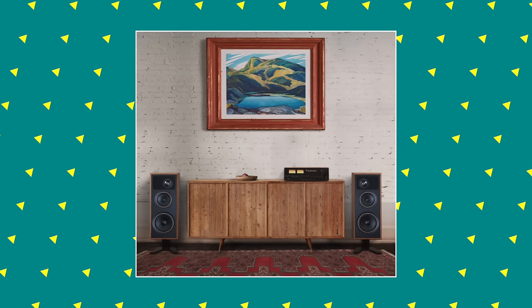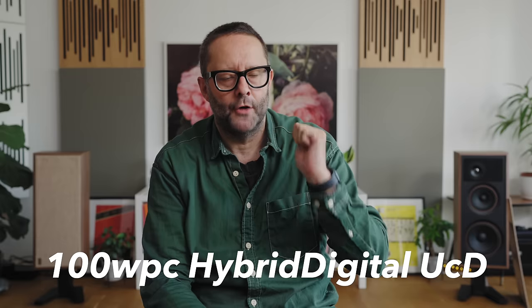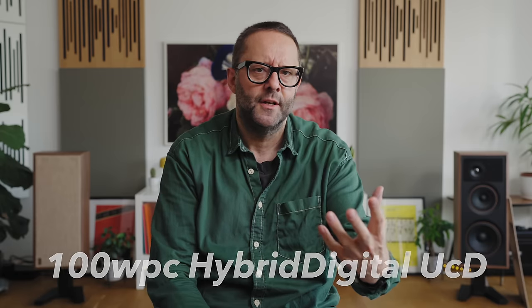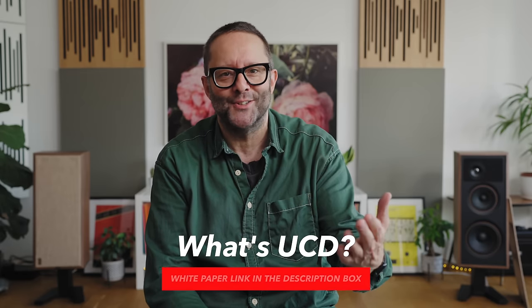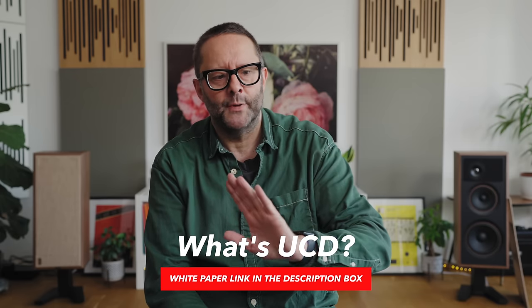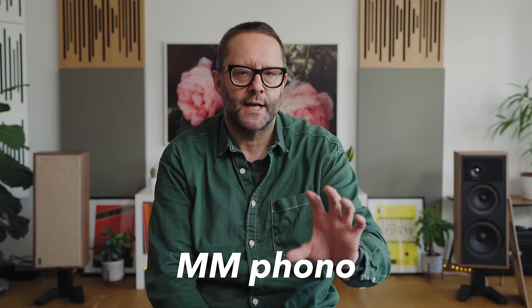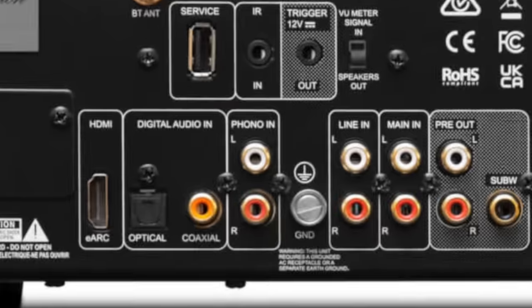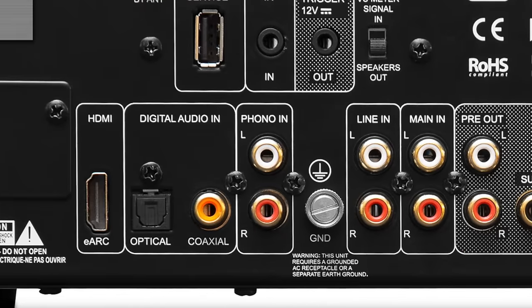Looking at the C3050LE basics: it's got 100 watts per channel of UCD, or hybrid digital amplification as NAD call it, even though it's not strictly digital — it's essentially Class D. And it's load invariant, meaning we get 100 watts into eight ohms and 100 watts into four ohms. There's also an MM phono stage inside, a Texas Instruments-based DAC, which we can feed from the back panel using Toslink, Coaxial, or HDMI eARC — so a suite of digital inputs.